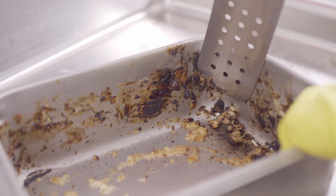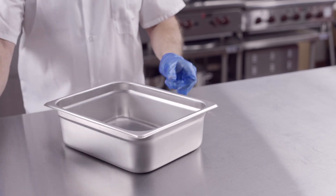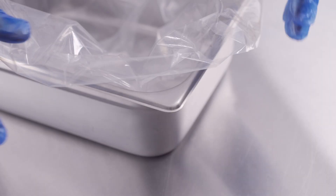Cleaning pots and pans that have baked-on food are some of the most labor-intensive tasks in a kitchen. Pan liners from Ecolab help eliminate this while offering many other benefits.